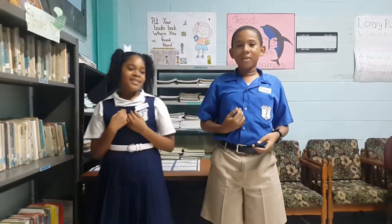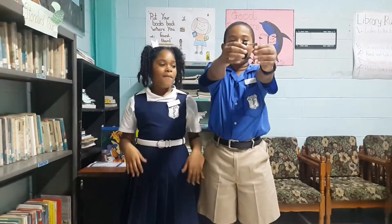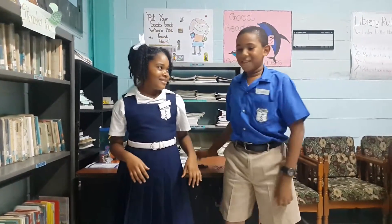Hi, it's Israel. And I'm Akia. And today, we're going to show you how to make electromagnets. But first, the electric slide.